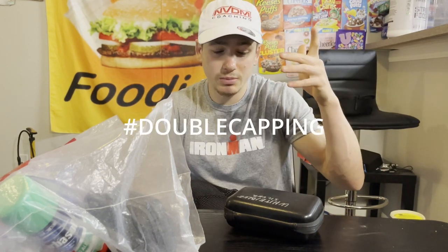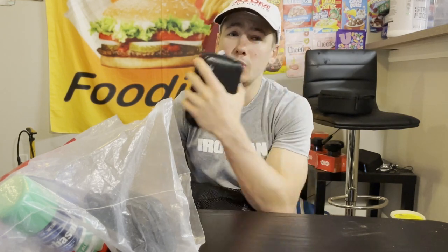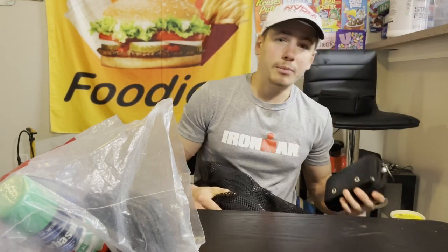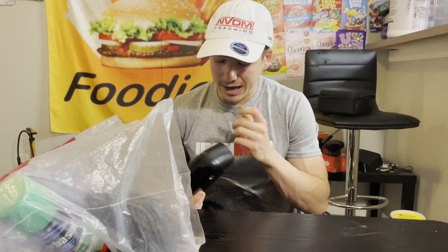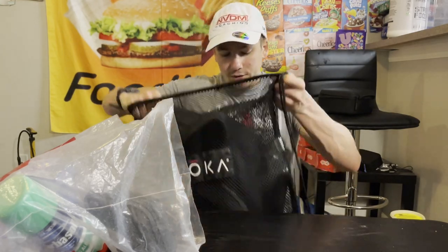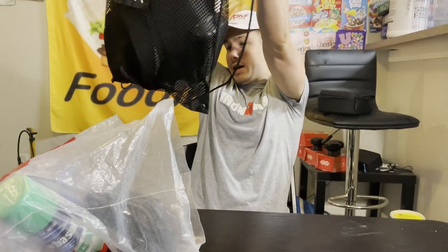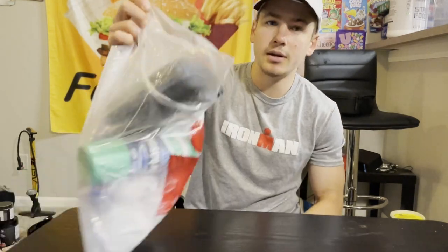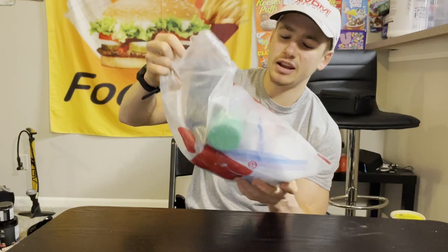I have two swim caps because especially when it's cold I like to have a swim cap, then goggles, then another swim cap. Pro tip: I always pack two pairs of goggles — a light pair and a dark pair. Pack two pairs of goggles. Two swim caps too — I think that's all in the swim bag.